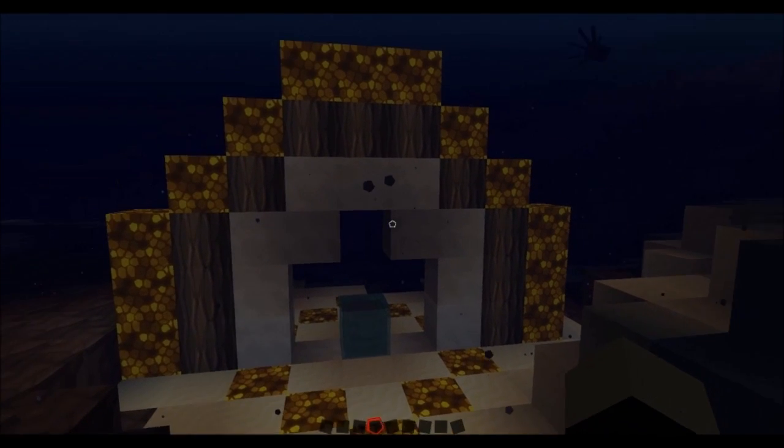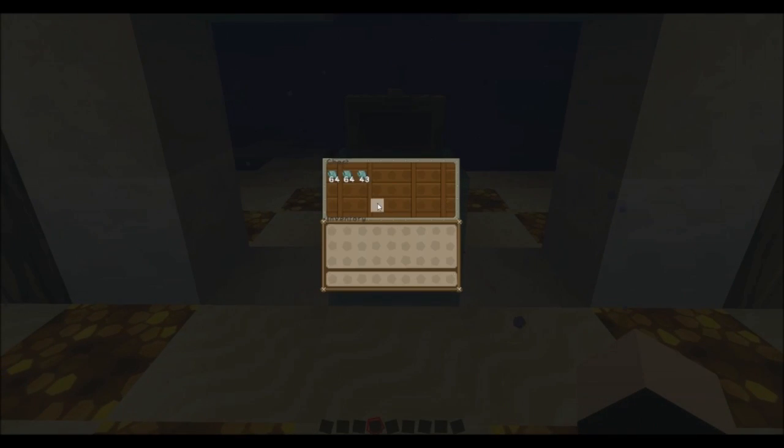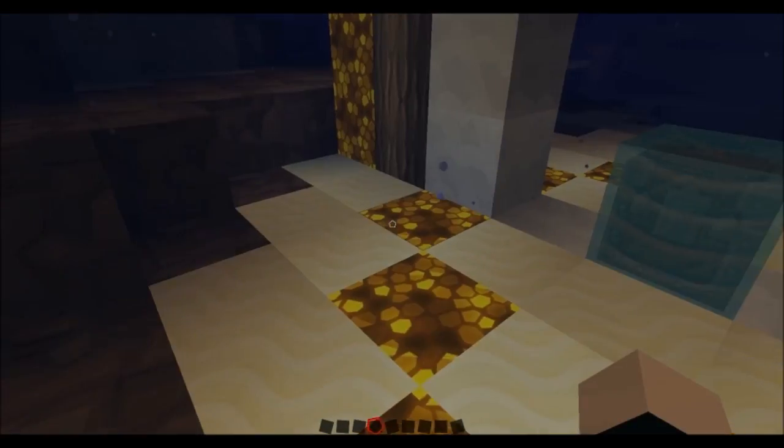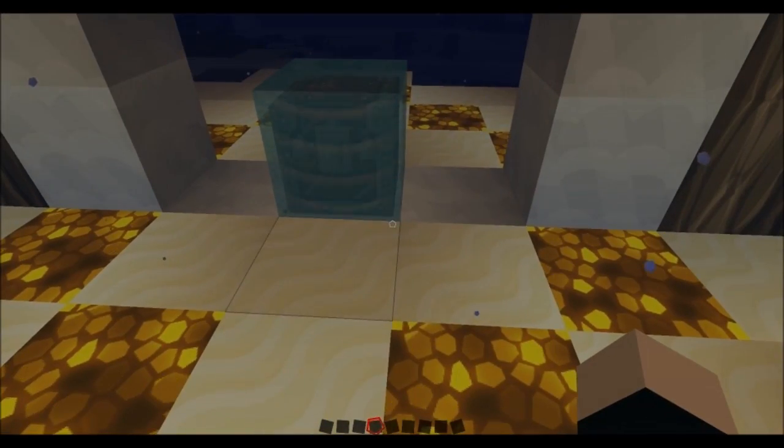This is one that I made at the start of the video and you can see how much fish it has covered already. Now all this is configurable so you can change it to need a diamond block underneath it if you wanted.